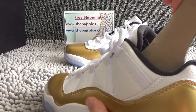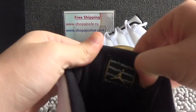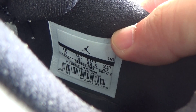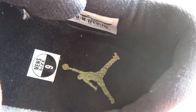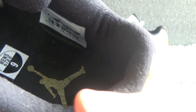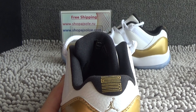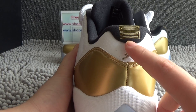Let me show you the inside. Shoe tree. Gold Jumperman. Size tag. The inside is black. There is a gold Jumperman. In the back, we can see the number 23 and a small logo of Jumperman — what a gold accent.